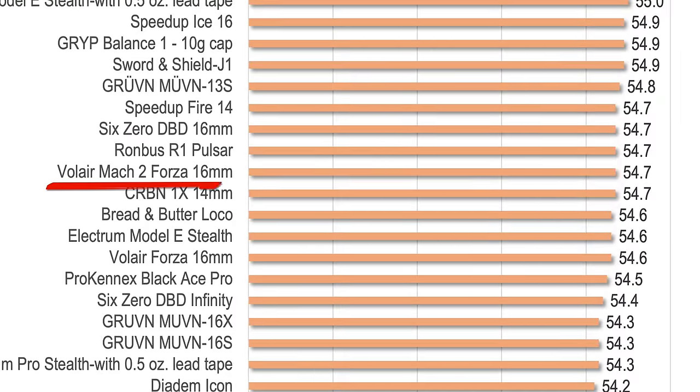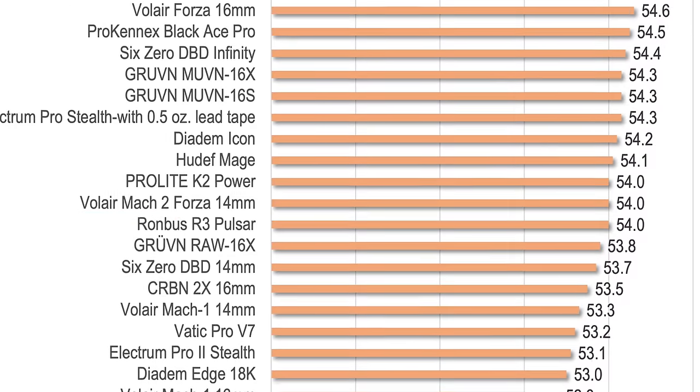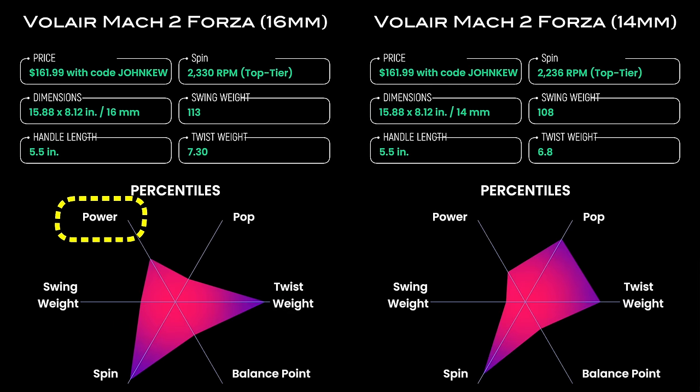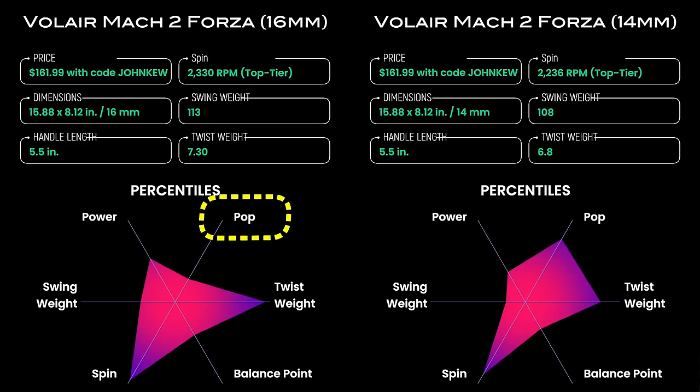My average serve speed, as measured with a radar gun, came in at 54.7 mph for the 16mm paddle and 54.0 mph for the 14mm version. These results put the 16mm Mach 2 at the 54th percentile and the 14mm at the 39th percentile. Pop, as measured with punch volley speed, falls at the 28th percentile for the 16mm version and the 80th percentile for the 14mm. This is a pretty huge difference, likely due to the lighter swing weight and the thinner core making the 14mm stiffer and more responsive.